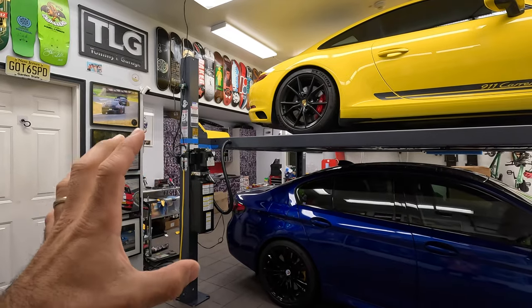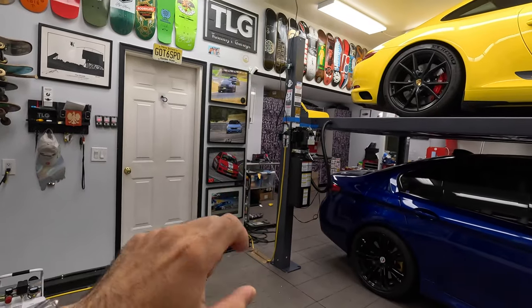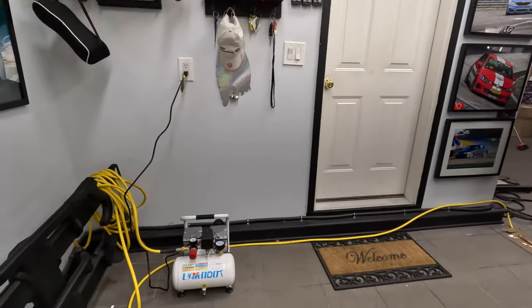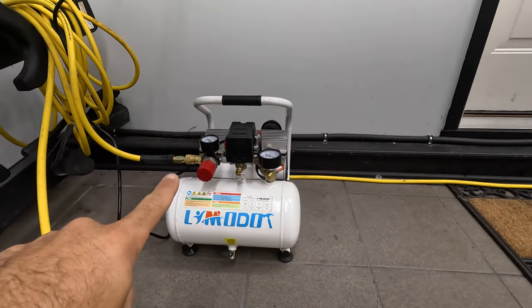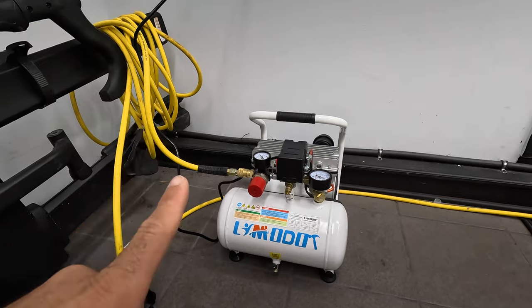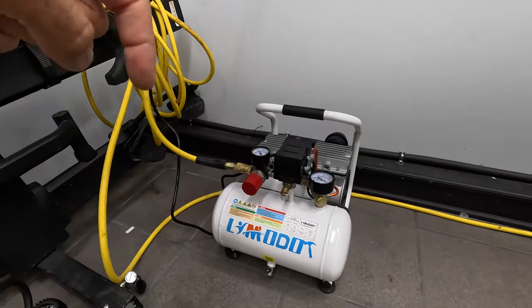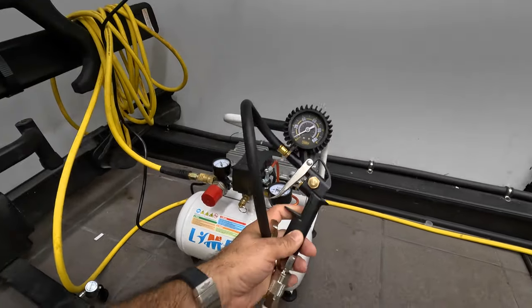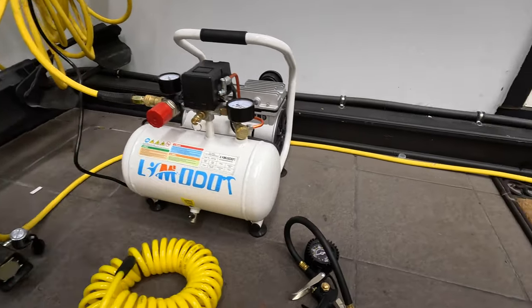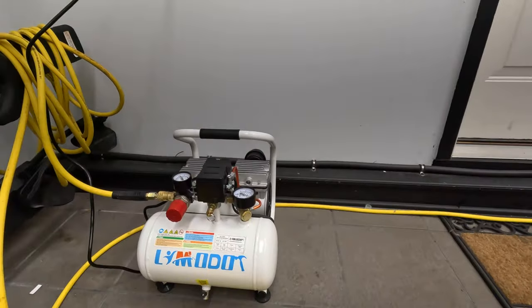There's one final expense to add to your list: the air compressor. Most lifts operate using air compressors to disengage the brakes. I went with an ultra quiet air compressor — I initially got a generic one from Home Depot but it was so loud it shook the whole house. So I went on Amazon and got this ultra quiet one and I'm super happy with it. I'll link it in the description. I also got a tire inflation kit which I can hook up to my compressor and inflate all the tires on my vehicle nice and easy.